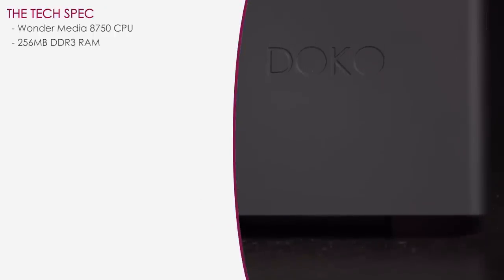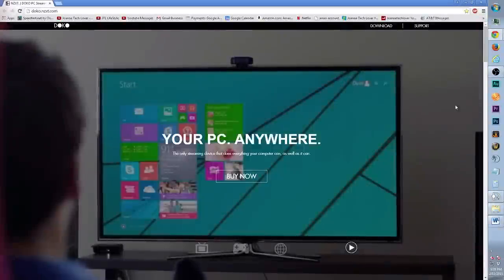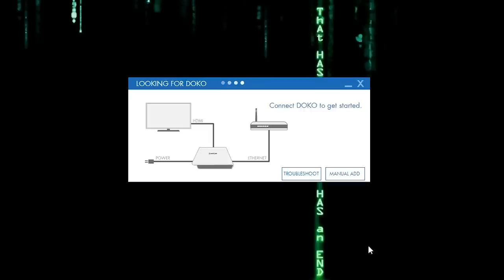As for the Doco specs, you get the WonderMedia 8750 CPU, 256 megabytes of DDR3 RAM, and 2 gigs of storage. Make sure to download the Doco software for your PC before plugging everything in. NZXT recommends using the Doco with Windows 8 and above, however it did work with my Windows 7 too.